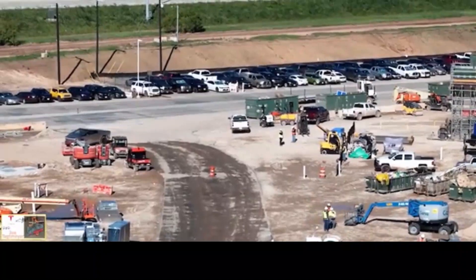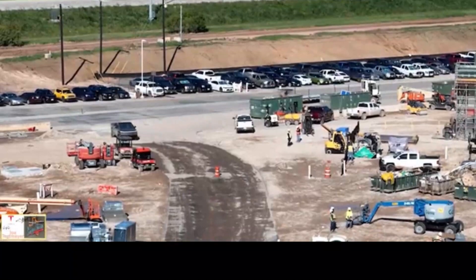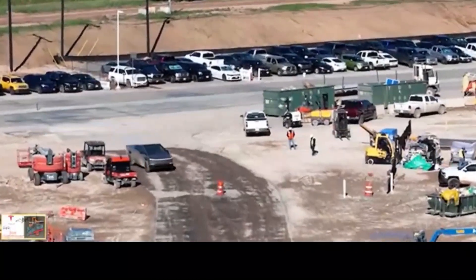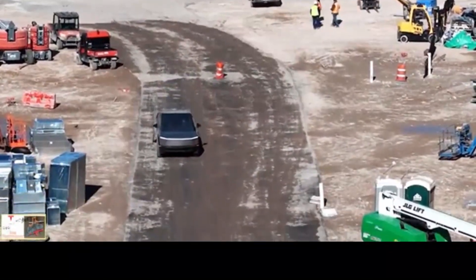GMC started the dance by demonstrating the crab mode, utilizing rear-wheel steering on the Hummer EV. Several other automakers have since announced rear-wheel steering, and back in 2021, Tesla followed by announcing that the Cybertruck will have the capacity.